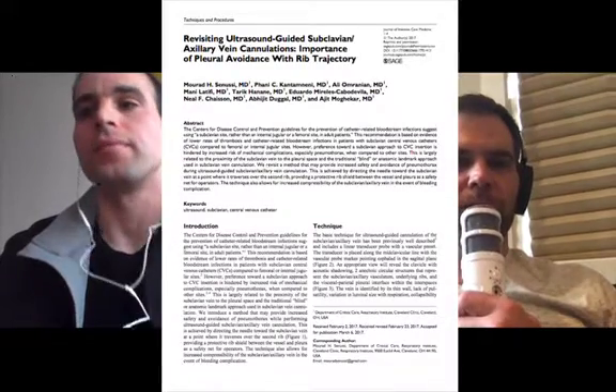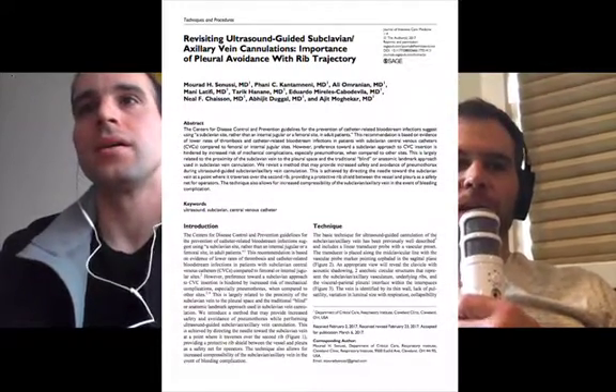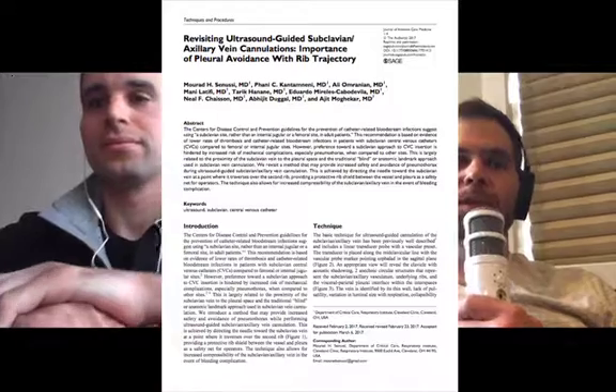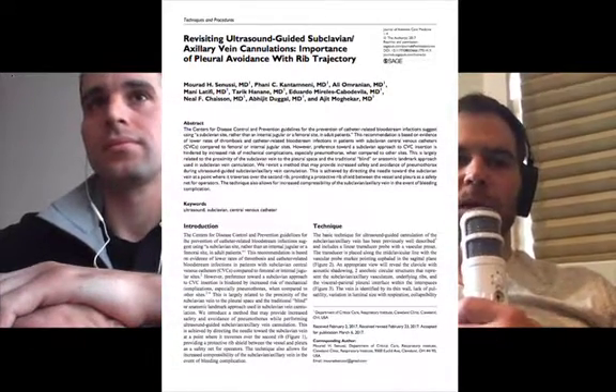Hey there, ultrasound nerds. I'm here today with Murad Sanisi, who recently sent me an email with a paper that he published in the Journal of Critical Care. The reason I love this paper, and I felt like we had to get Murad on the podcast, is because it takes this very standard technique that we use for ultrasound-guided subclavian line placement, and it's just a little tweak.